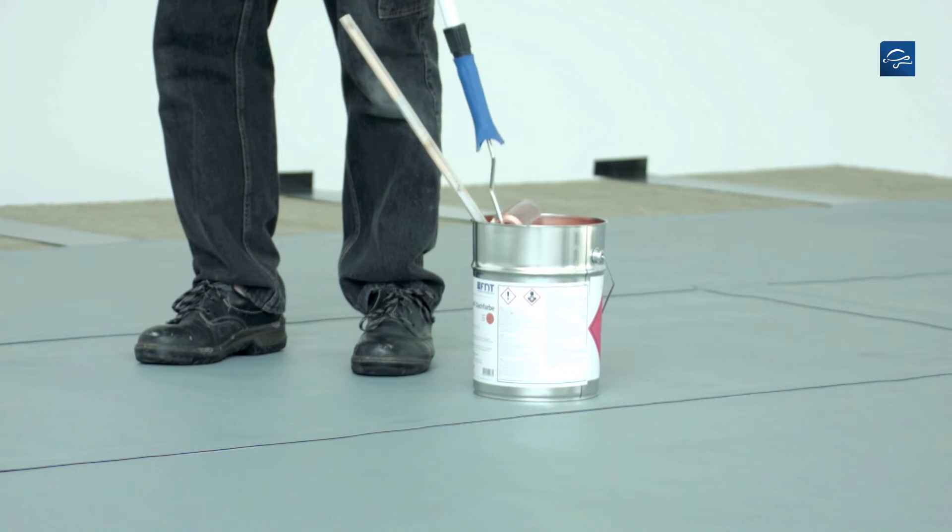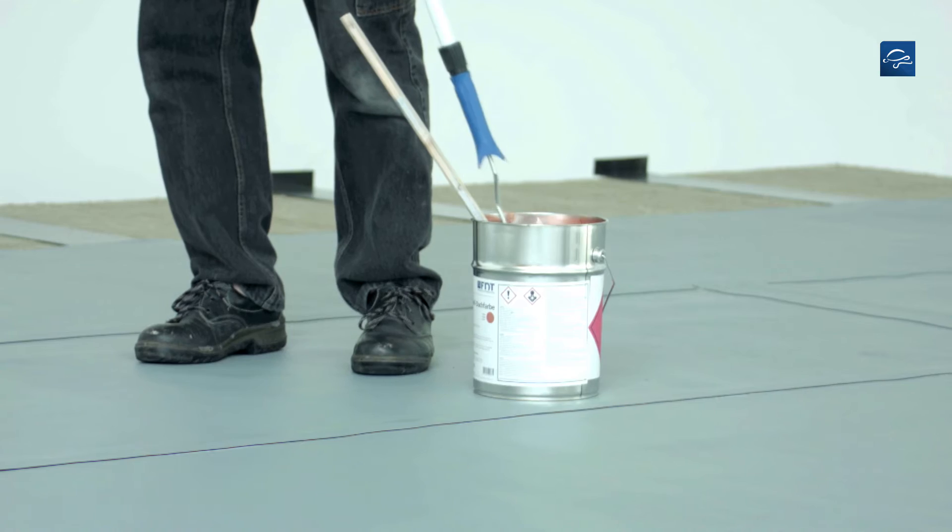The substrate must be clean and dry. Old roofing membranes must be thoroughly cleaned.